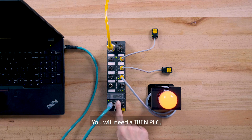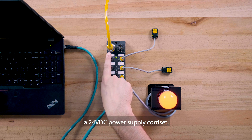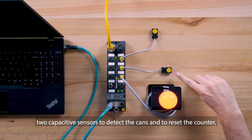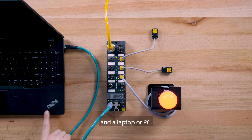You will need a TBEN PLC, a 24 volt DC power supply cord set, an Ethernet cord set, two capacitive sensors to detect the cans and to reset the counter, an indicator output light, and a laptop or PC.